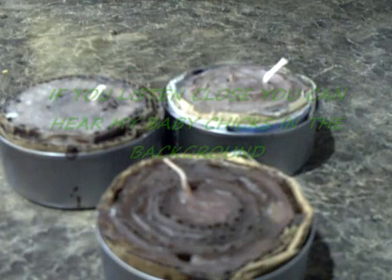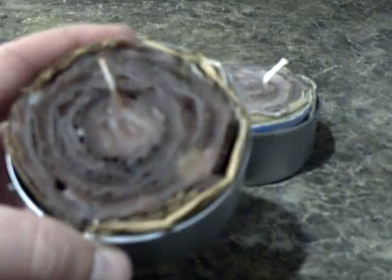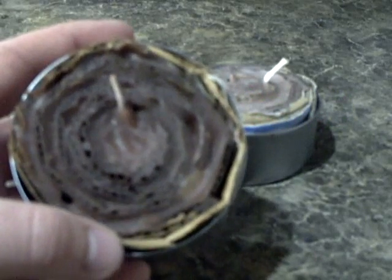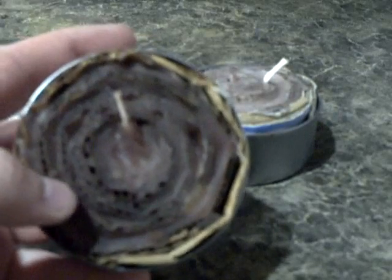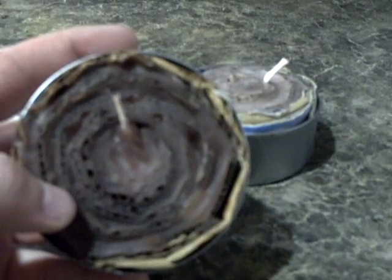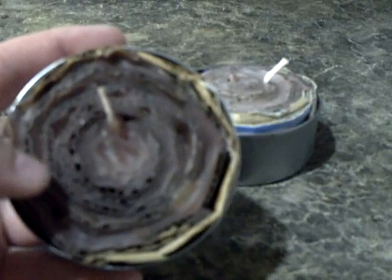I'm going to do a quick rundown of how they're made and show you what one looks like. As you can see, they're a pretty simple little item, simply made out of a tuna can. On the inside — this one you can see it fairly well — we took corrugated cardboard, cut it to about an inch, inch and a half wide in long strips, and then ran them in a circle, round and around through there.